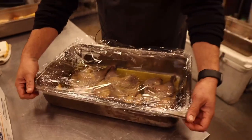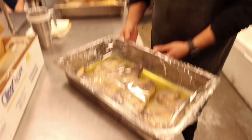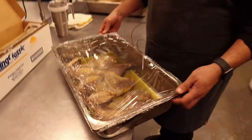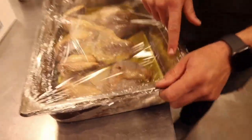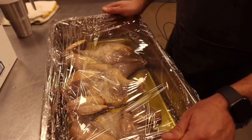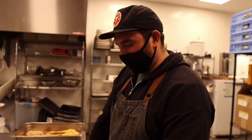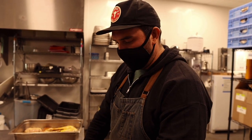Looking for the internal temperature to be above 165 — probably targeting 175 to 180 so they're nice and tender. Then we'll cool them down and reheat on the Chud Box.